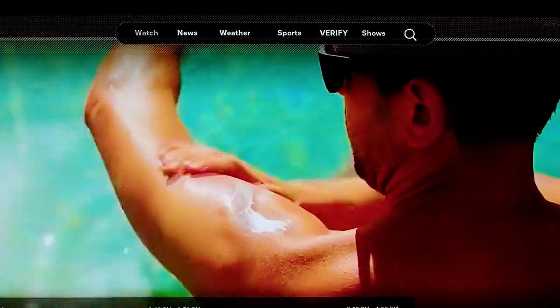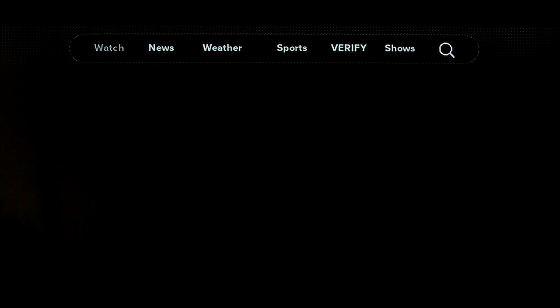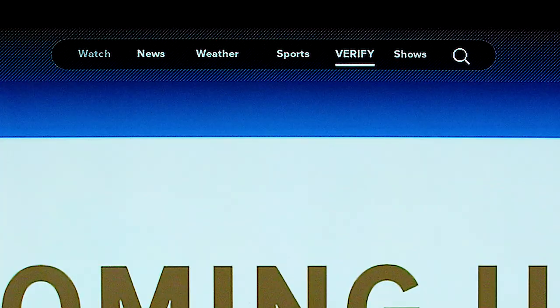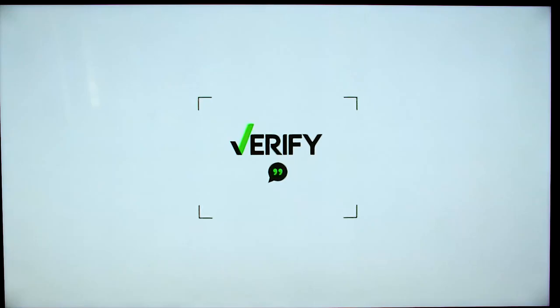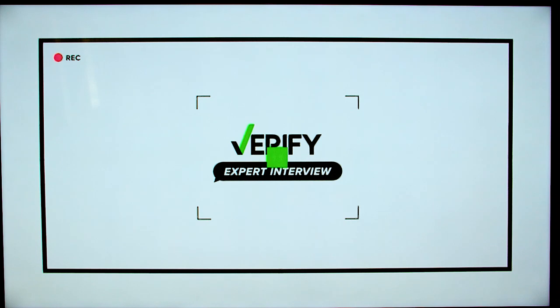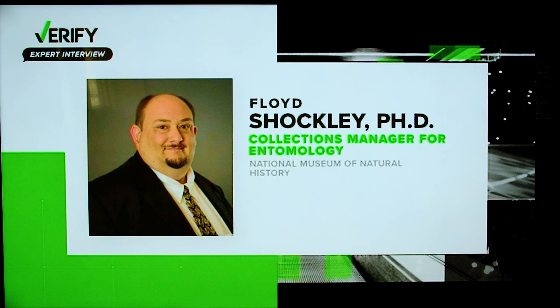At the top of the screen, there are permanent sections for news, weather, and sports. Verify is a great series we bring you where we take questions people have on social media and then find out the truth by asking experts in those fields.